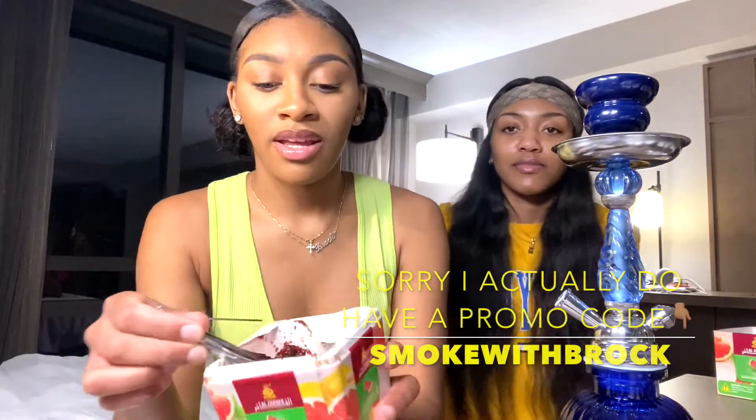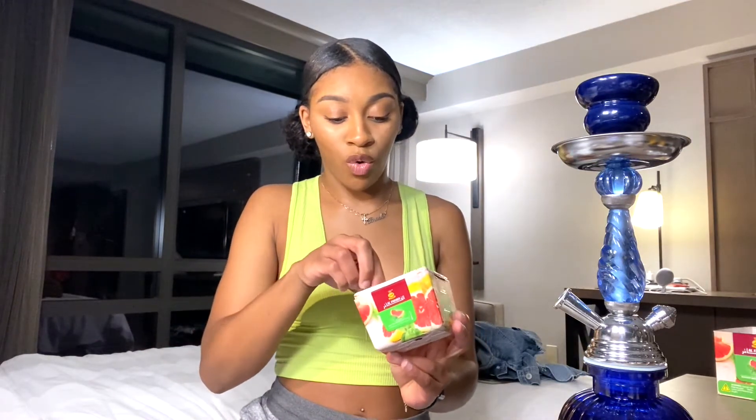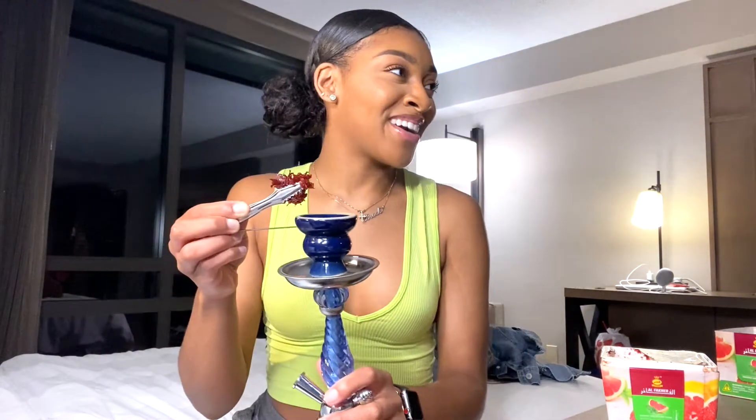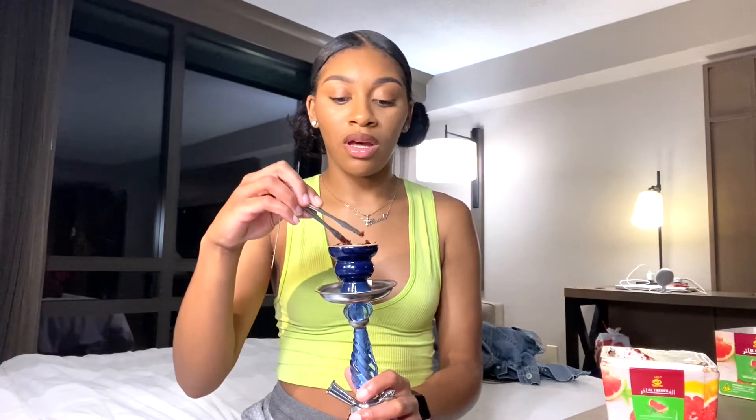This is what tobacco looks like — it's really wet. A lot of people try to put weed and stuff in a hookah, but you can't do that because you need something with this texture. Weed is not meant to be vaporized that way, so you cannot put it in a hookah and smoke it as if it's tobacco — it's not going to work. What you want to do is fill up the top of the bowl, cover the holes, and distribute it evenly over the whole bowl.